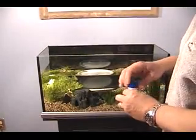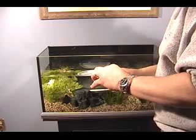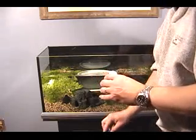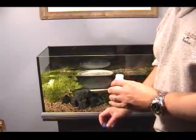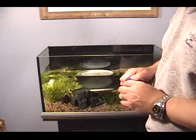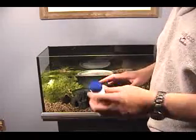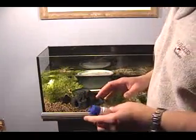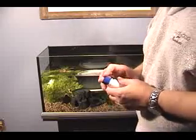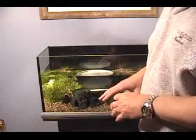This might be the last bucket that I need, or I might need one more after that. Either way, dose the water in the aquarium in the bucket to make sure that no chlorine gets to the aquarium. Remember that when you're using something that uses a sodium thiosulfate base, such as AquaPlus or a number of the other ones, the chlorine is neutralized immediately.